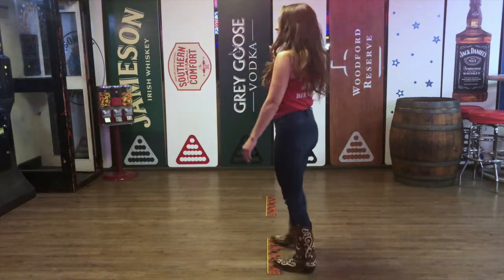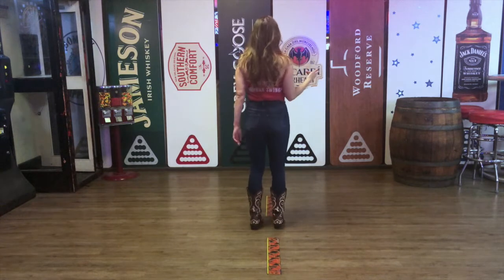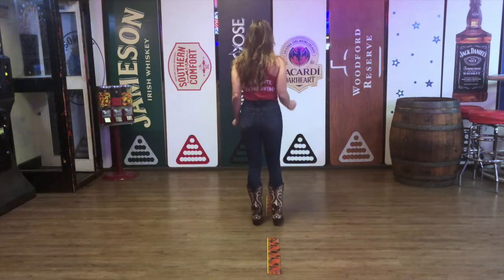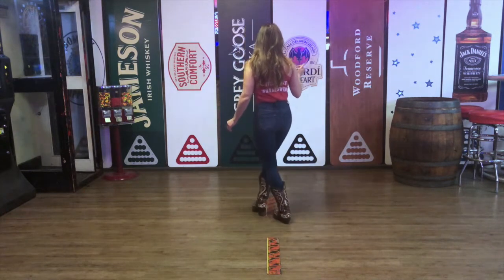Now I'm going to do it facing this direction so you have a better idea as to what my feet are doing. Five, six, seven, eight — one and two and three, lock four.